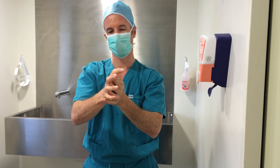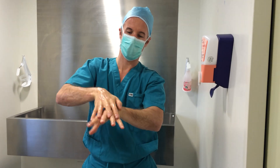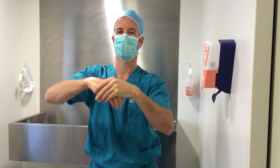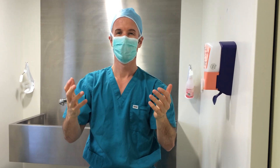We're going to interlace the fingers at the front and at the back of the hands, then come down into our wrists, and when our hands are fully dry we're going to be ready to go.